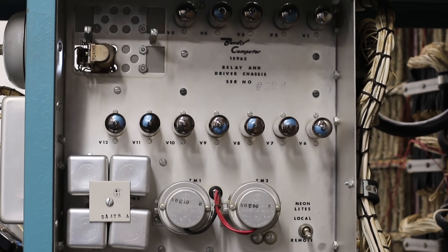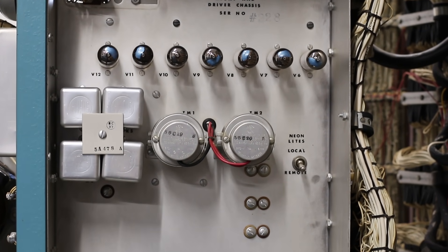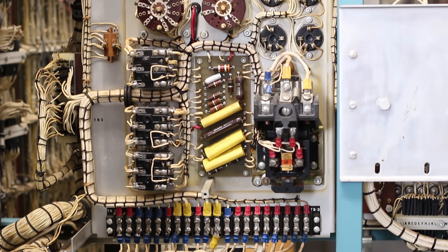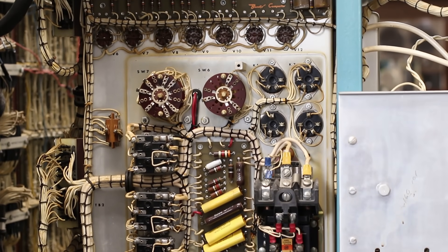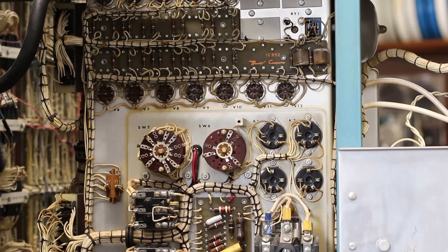With all the tubes installed back in place, the center area of the machine cleaned up really well. That relay and driver chassis looks absolutely gorgeous — everything looks really nice and shiny. I can't wait to see it doing all of its power-on sequencing. That's going to be epic to watch.